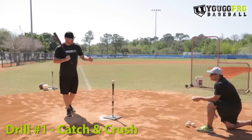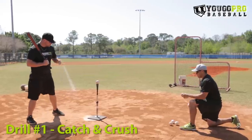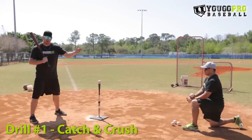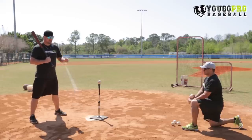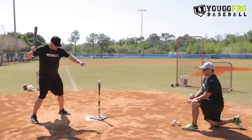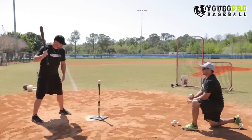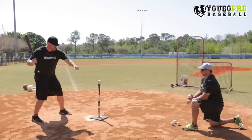The first hitting drill I call Catch and Crush and this is a great one. What you want to do in this drill is you're going to set up a tee, you're going to have a partner here at the side doing a side toss. All you're going to do is catch this baseball with your front hand and then swing with your back hand. It's a one-handed hitting drill and you're going to try to keep this front arm closed when you hit.